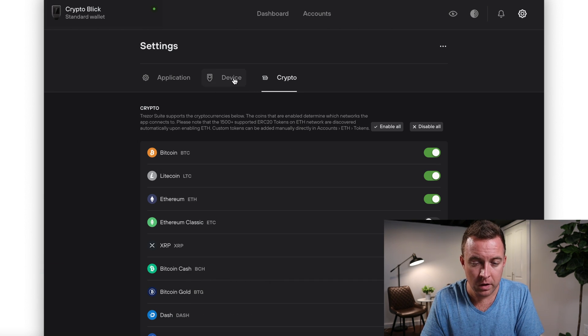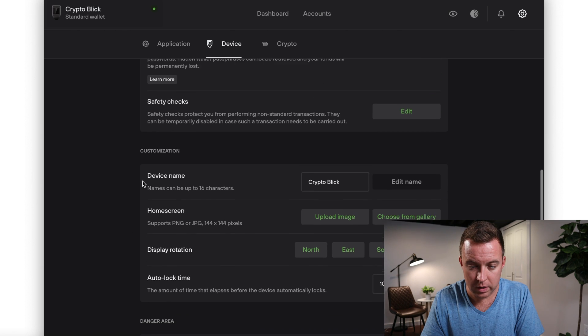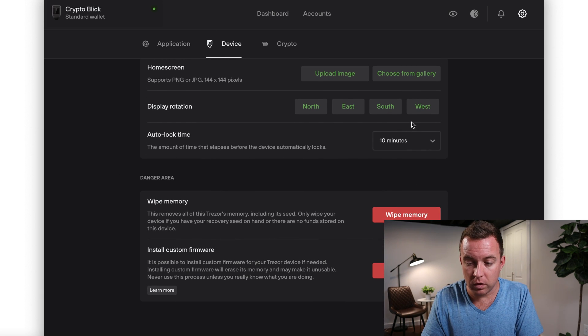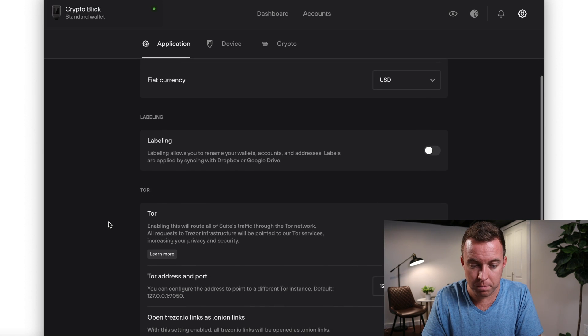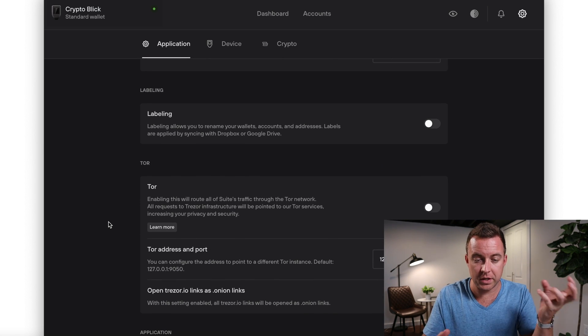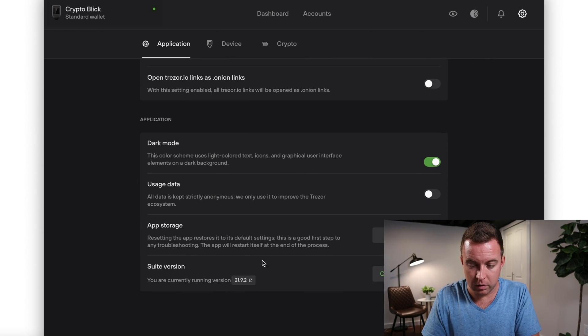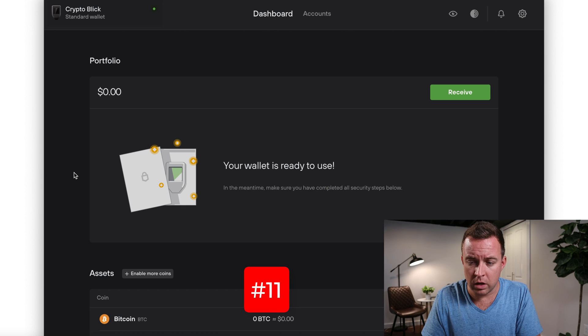In the settings you can toggle on and off which coins you want to see. Under Device settings, you can change the PIN, passphrase, device name, home screen image, and auto-lock time. You can also wipe memory or install custom firmware — I'd stay away from that. You can change the language, the fiat currency you compare against your crypto, and of course enable dark mode.